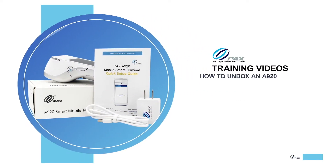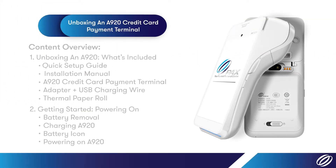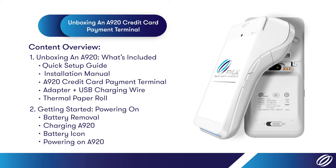PAX Training Series: How to Unbox an A920. In this video, we will be covering how to unbox an A920. We will help you get started by showing you how to power on the device and charge the A920. We will also discuss how to remove the battery and help you to locate the battery icon.